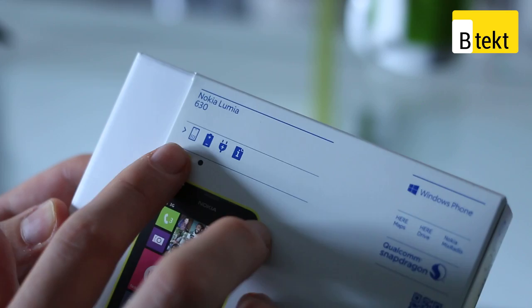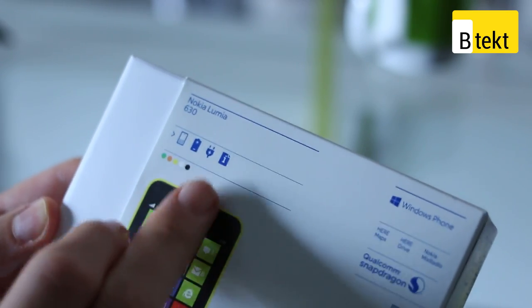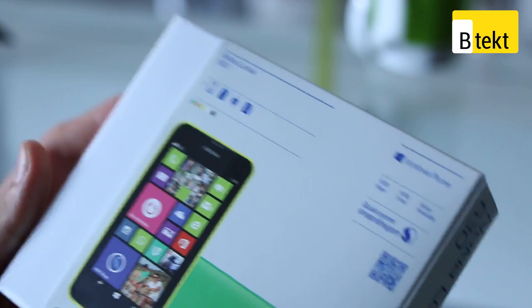It's available in the Lumia 630, and the box contents include a phone, the battery, the charger, and some instructions.